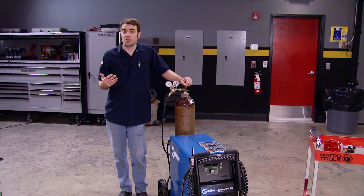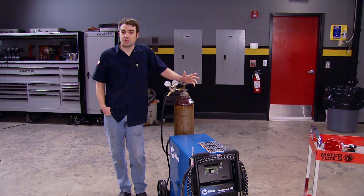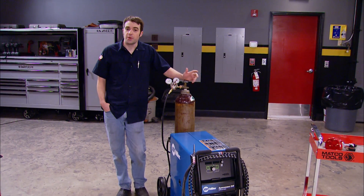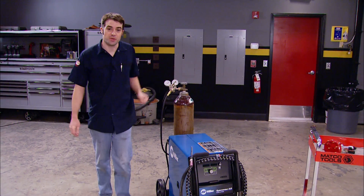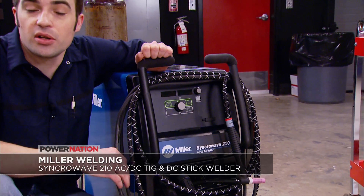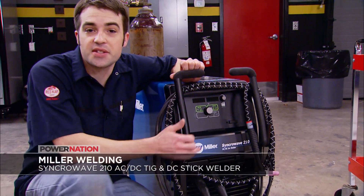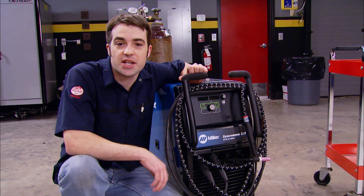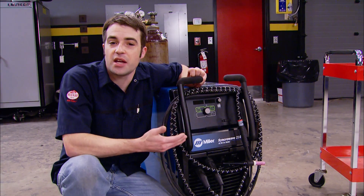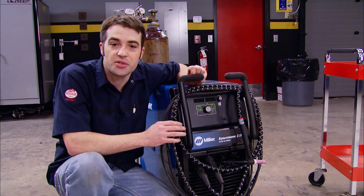If you're in the market for a new TIG welder but find advanced machines with all their buttons and knobs a little intimidating, check out the Miller Syncrowave 210. This user-friendly machine can do AC or DC TIG welding, along with DC stick welding. It's got the Pro-Set feature, which takes some of the guesswork out of setting up the welder, or you can make your own adjustments using the menu and adjustment knob, taking advantage of things like the adjustable pulse setting.